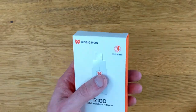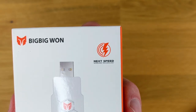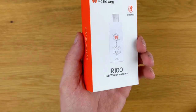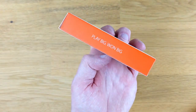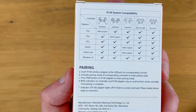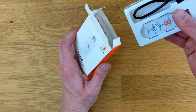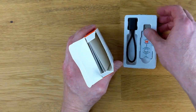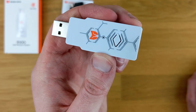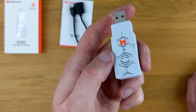The packaging for the R100 is simple and straightforward. It shows the adapter, shows the name, and says it has NexSpeed Wireless Technology. I'm not quite sure what NexSpeed Wireless Technology is, but it is going to be tested out, and on the side of it, it says PlayBigWanBig. The back of the box has the compatibility chart we just went over, as well as pairing instructions. Inside the box, we have the adapter and OTG cable, which is USB to USB-C, as well as an instruction manual. The adapter is really light and simple — it has one LED and one button.